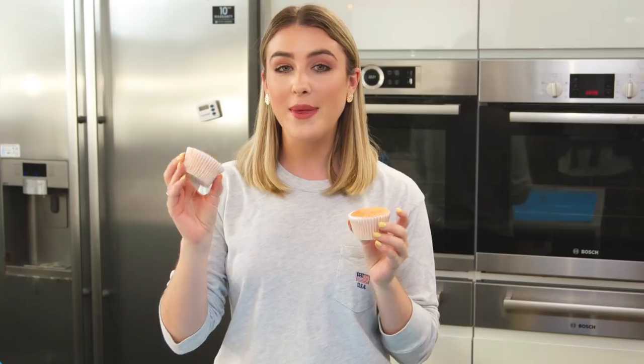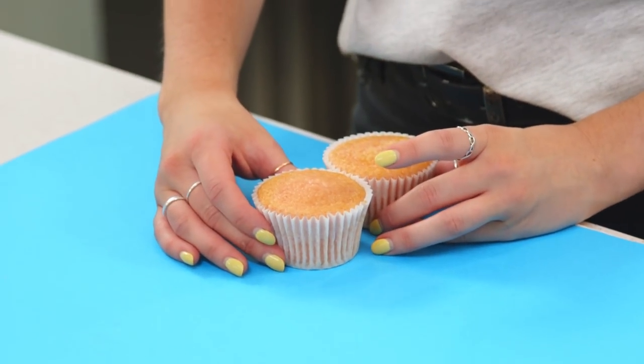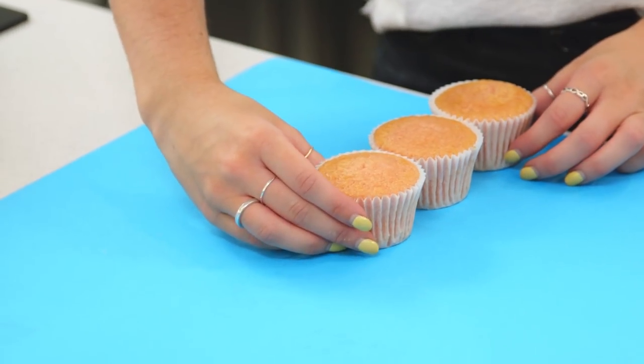So I'm going to start with two cupcakes on the bottom — these are going to be the flamingo legs. I don't know if you've seen my Aruba vlogs, but we went to a private island where there were flamingos on the beach and you got to hang out with them all day. They were so pretty, the colors were amazing, and that's where I got my inspiration for this pull-apart cupcake cake. On top of that you want to have one more above that and then two to the right at a slight angle.